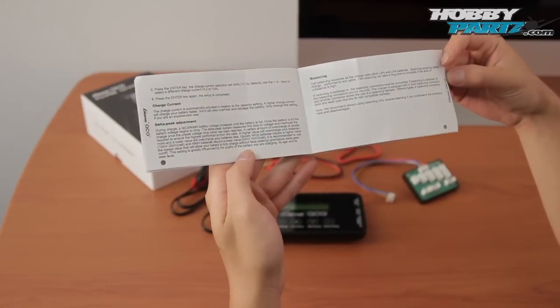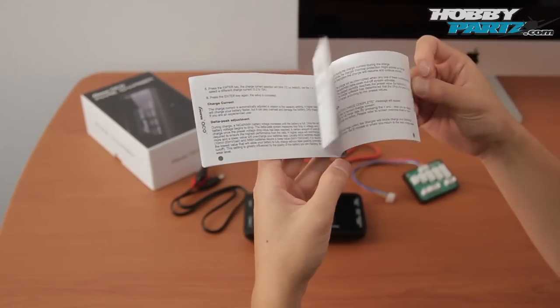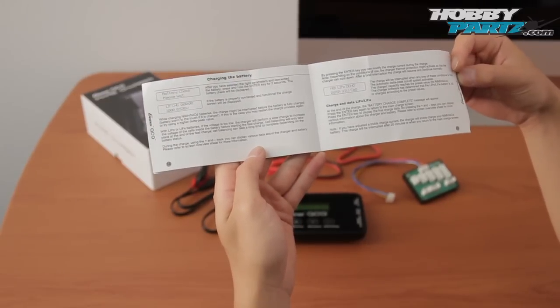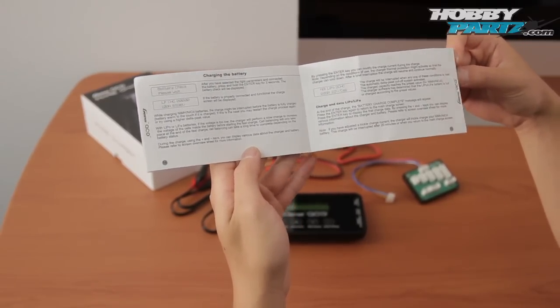One thing I noticed is that this charger can measure a LiPo battery's internal resistance, which is a really cool feature on this charger. None of our other chargers do that. This one does.